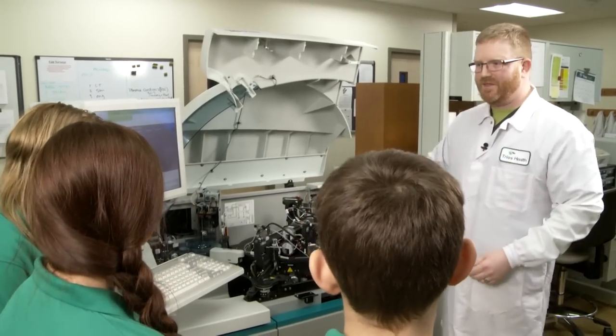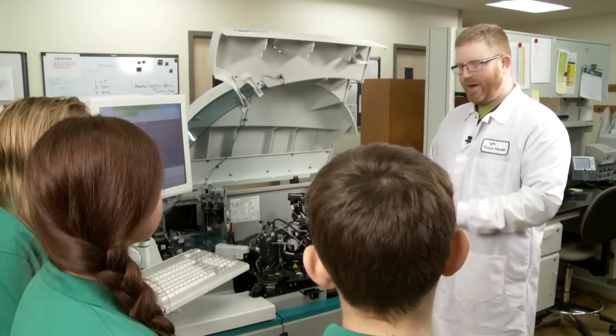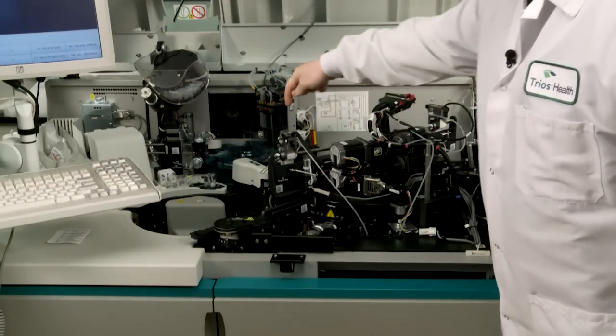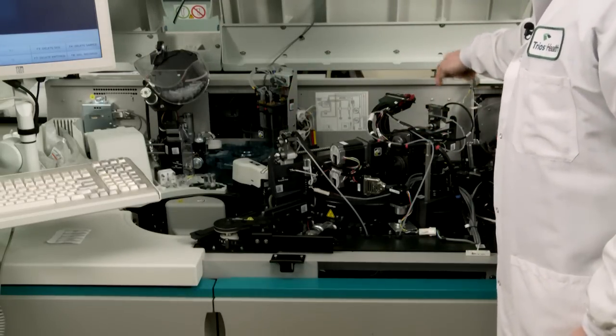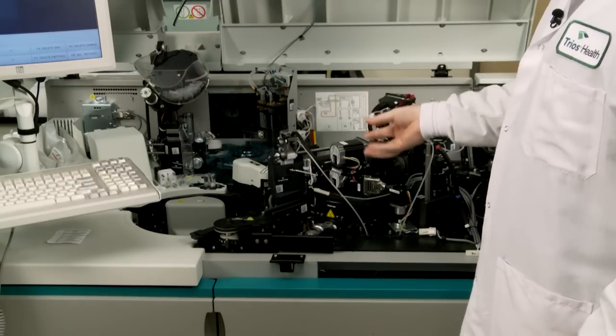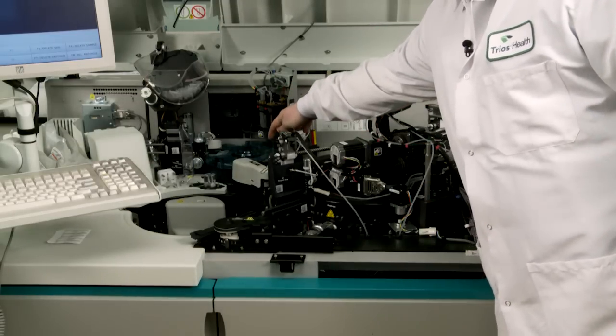Inside here we use different types of reagents — different chemicals — and they come in little packs and they go inside this wheel over here. You'll see there are two arms, one on either side, and those are used to sample the chemicals. It sucks up a little amount of the chemical and puts it into a tube over here in this wheel.